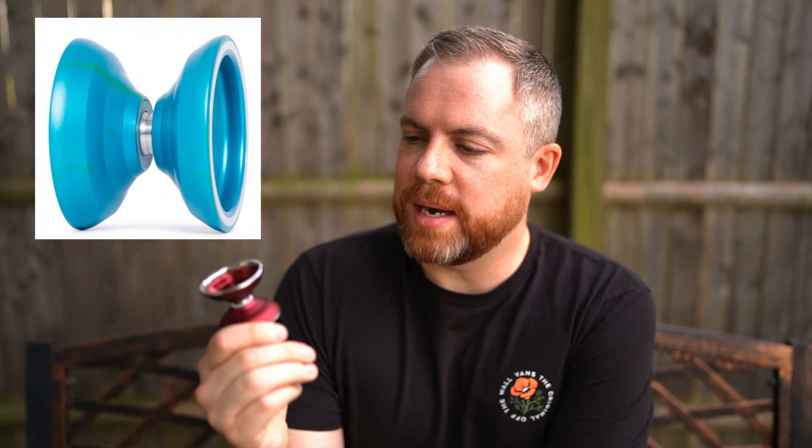The 2Sick design here is based on the Knight, a yo-yo in their catalog that I actually never got to review or own. I've reviewed quite a few yo-yos over the years — some of my earliest reviews on this channel were 2Sick yo-yos — but the Knight wasn't one of them. I know it was very well loved. It was more of an undersized yo-yo for its time, with a very performance-focused profile and catch zone, but its diameter wasn't full size.